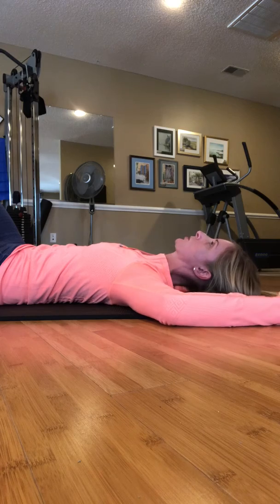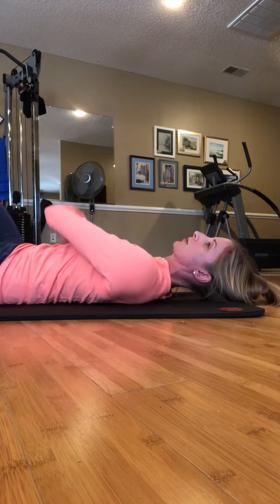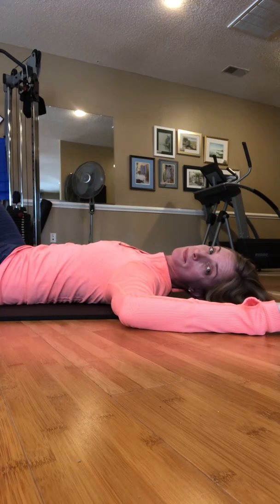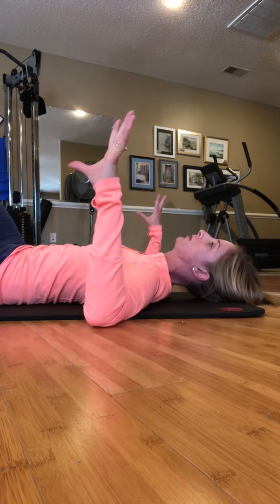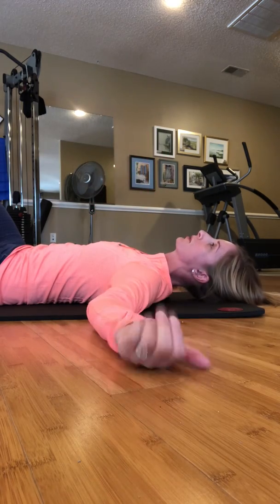What you're doing is you're working on keeping your head hovering while you keep that ribcage down, keep core engagement, and keep your shoulders nice and open. So that's the goal — just to coordinate all those things. Work on three to five breaths as you hold. Bring your head down and rest.